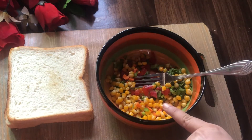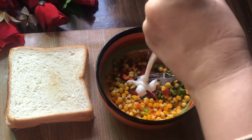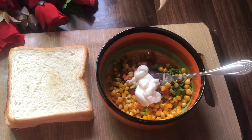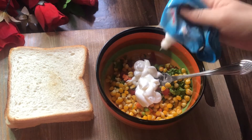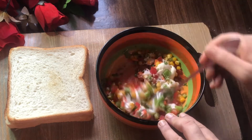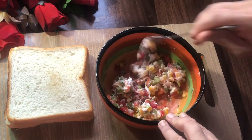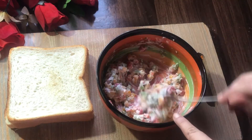Add 1 teaspoon of mayonnaise and mix it well. The stuffing is ready.